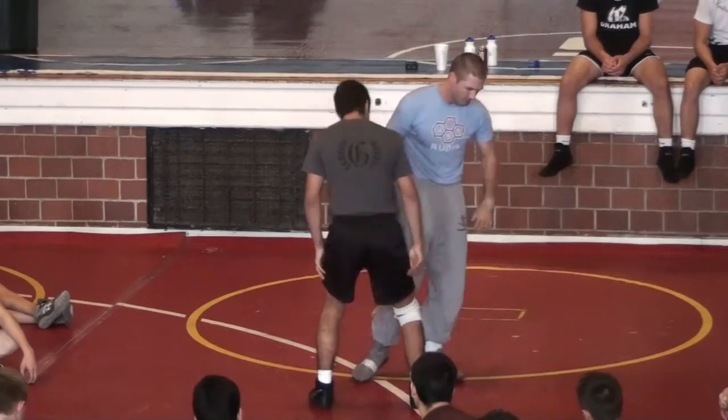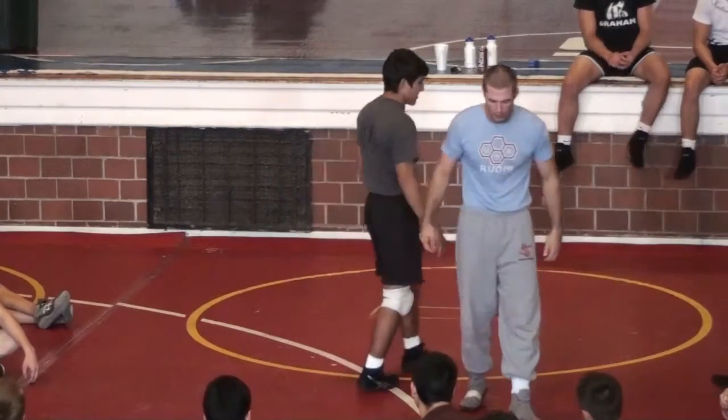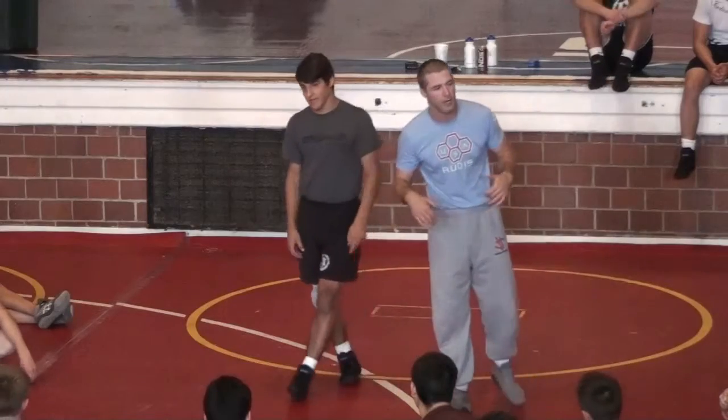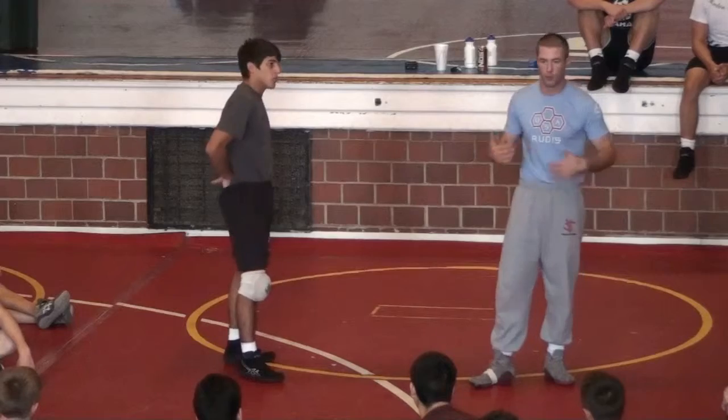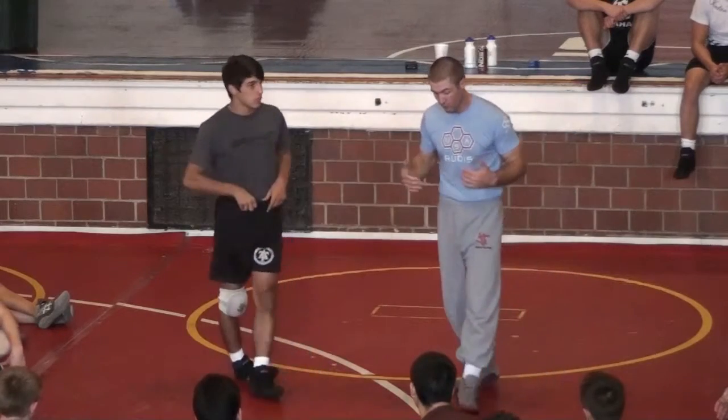Let's get to our first finish. Here's how I yell it out. I can yell out inside tie collar tie. I can yell out double inside tie. Those are both what?